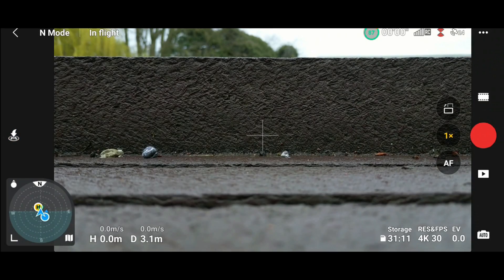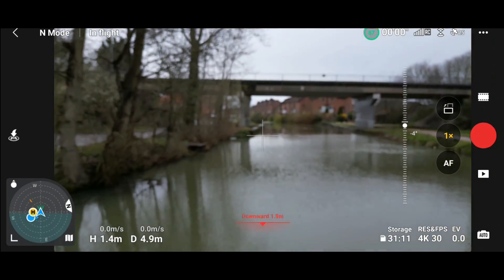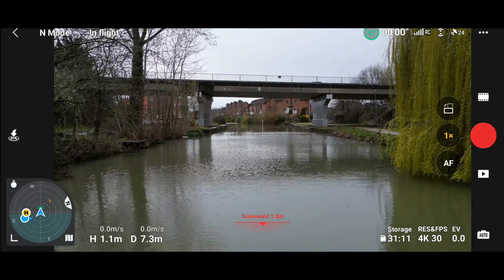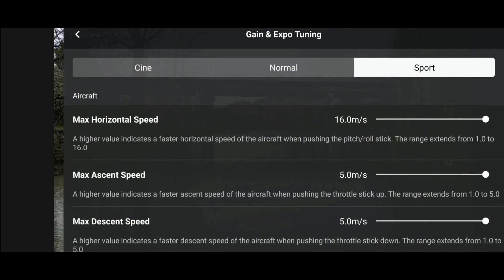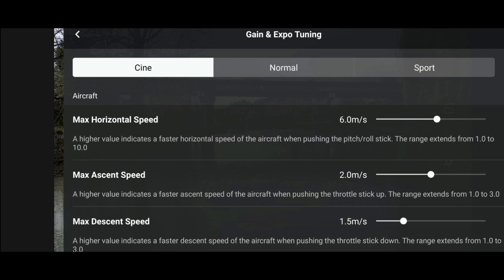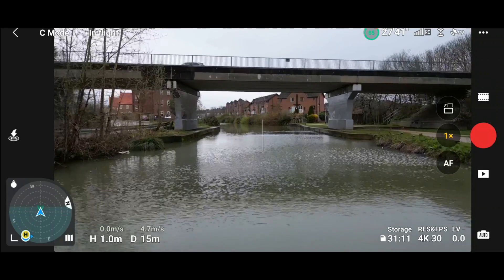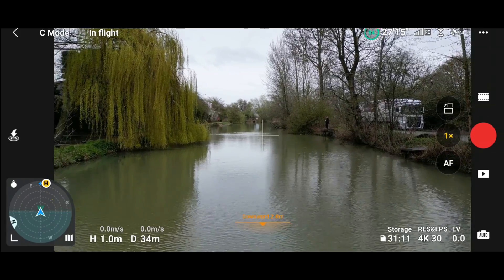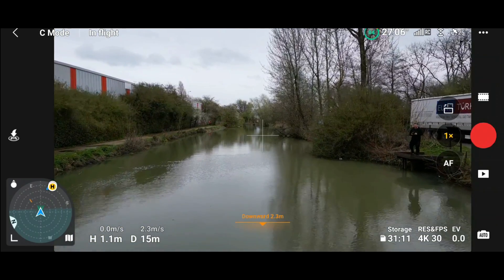Let's get the drone up in the air and show you exactly what this is about. I'm flying straight out over water today. Now focused — let's click the three dots in the corner, click across to cine smooth mode, and flip the control into cine smooth mode. As you can see, the max horizontal speed is currently six meters per second, so if we push forward on the sticks, we'll do up to six meters per second. Now we'll click the three dots again and knock the max horizontal speed down to two and a half.